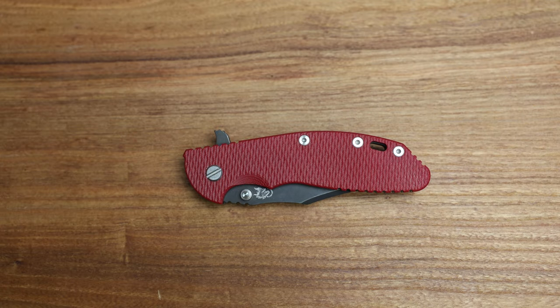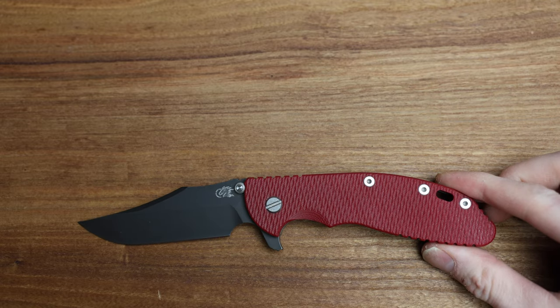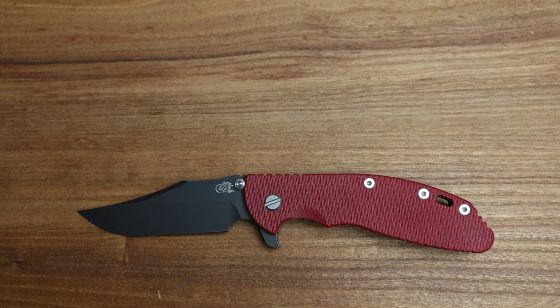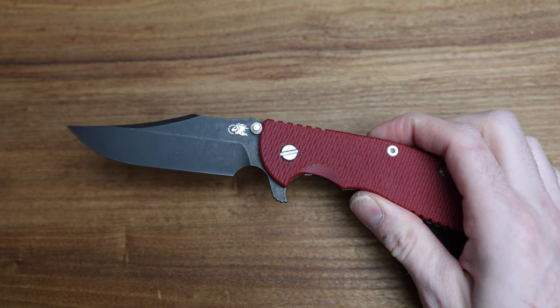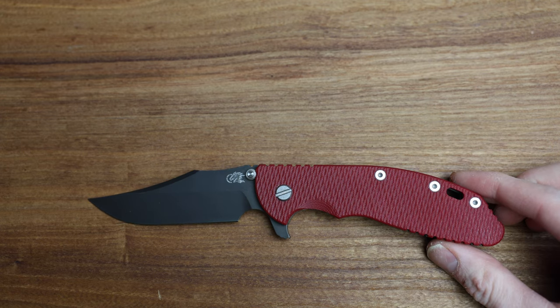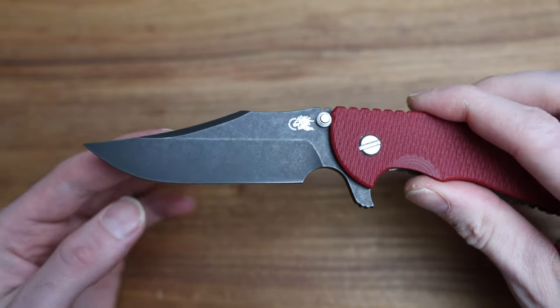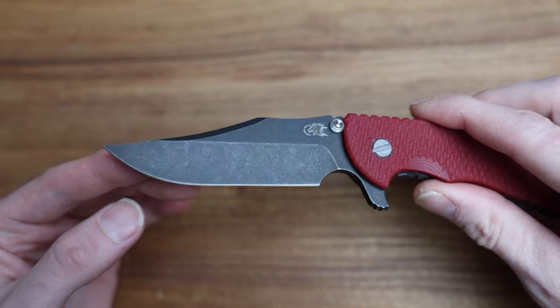Each part of that name means something different, so let's go through it. The XM24 is the model. They obviously have the XM18, which is their super popular model in 3-inch and 3.5-inch blade lengths. This being the XM24 4.0 — Bowie is the actual blade style. This is obviously a Bowie blade and they make it in a number of different versions.